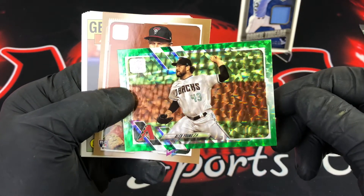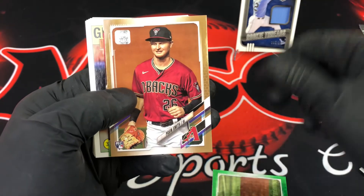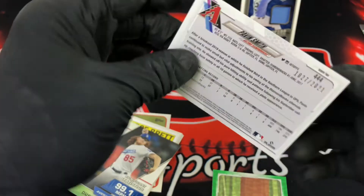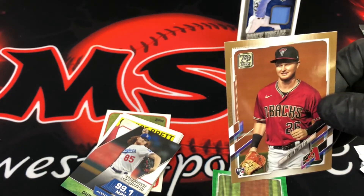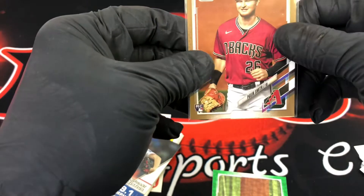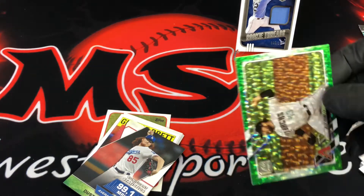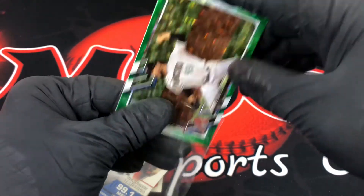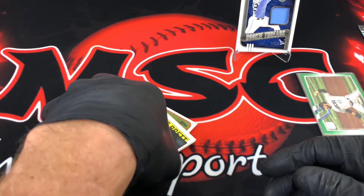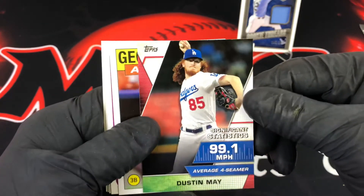We also have a Pavin Smith, and there's a Significant Statistics insert — so two numbered cards back to back. Probably not worth much, but good hits nonetheless. I can put them out there — they're both Arizona Diamondbacks guys. I follow a guy on YouTube who's a big Diamondbacks fan, so I might reach out to see if he's interested. Then here's George Brett, and Kirillof — that's one of the top rookies we're looking for.